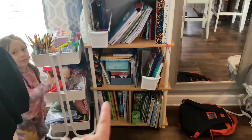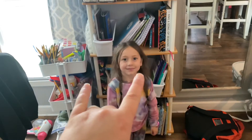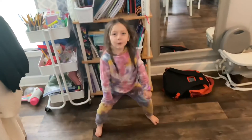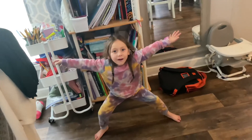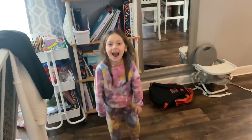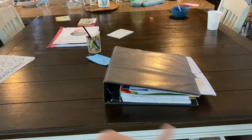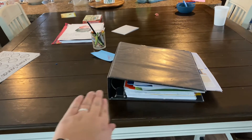That actually just gave me a video idea of organizing and cleaning out this stuff. We do homeschool — do you love homeschool? Yeah! And this is where we do our homeschool, mostly on the kitchen table.